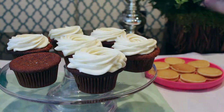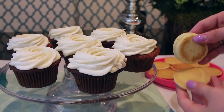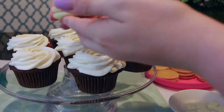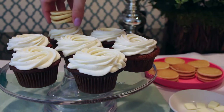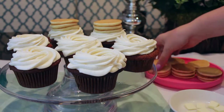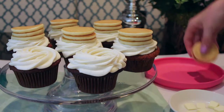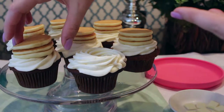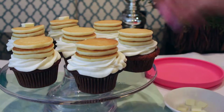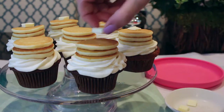I'm going to swirl on the icing in a lower profile style rather than my full piping technique, so there's room to add the pancakes. I literally just stacked three mini pancakes on top of each other — I didn't use anything to hold them together, they just stuck nicely when they were hot — and I placed that stack in the middle of each cupcake. They sit perfectly in the center with this lower swirl.